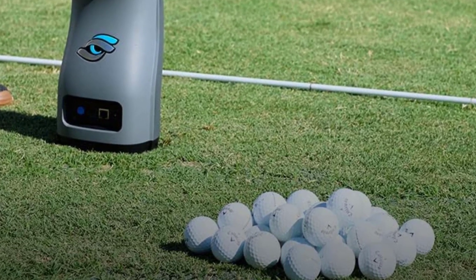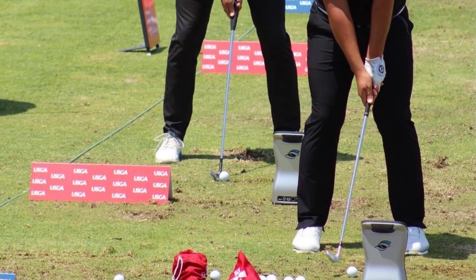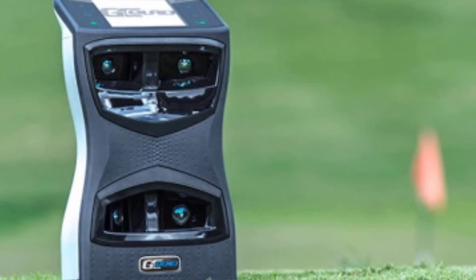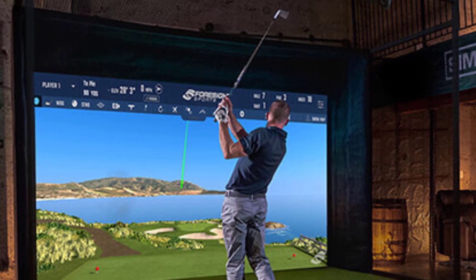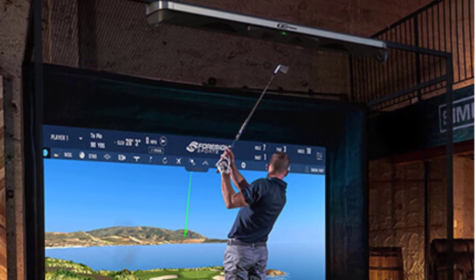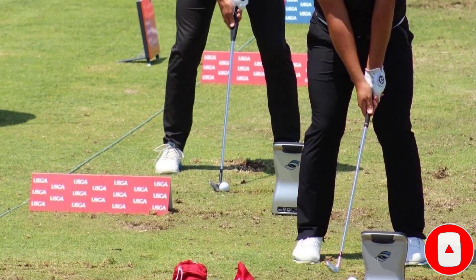Results are delivered nearly in real time. The technology differs from radar-based systems that measure performance from behind the club head and derive various parameters. The GC Quad gets a clear, direct view of impact and takes exact photometric measurements, resulting in apparently much more precise results. Tests and user experiences seem to confirm the extreme accuracy, though whether it's the most accurate launch monitor on the market is up for debate. Key parameters measured include ball speed, launch angle, azimuth, spin tilt axis, and total spin.